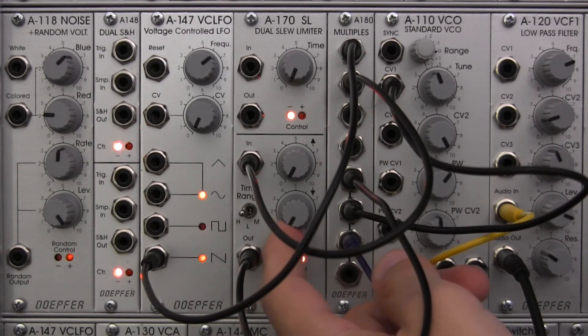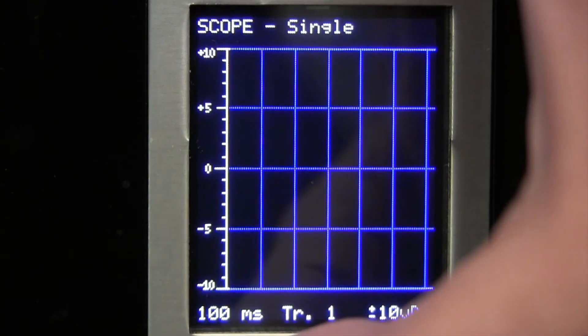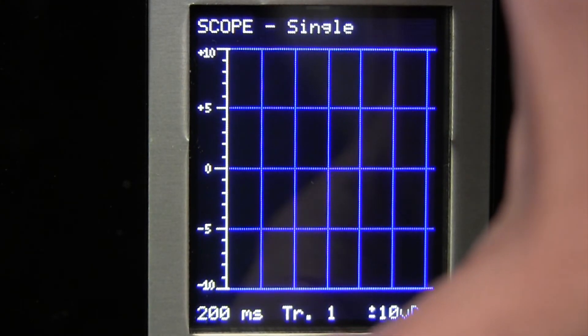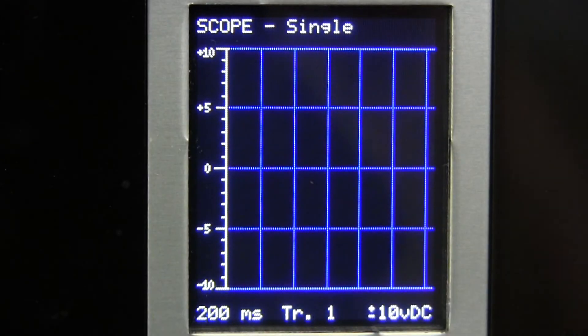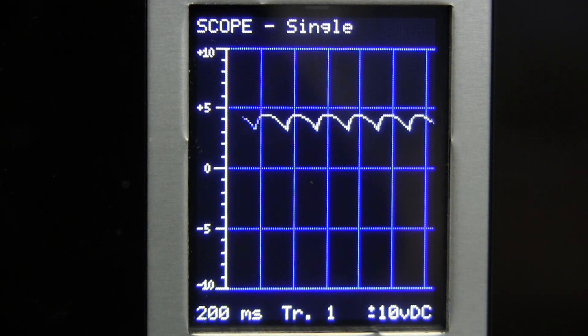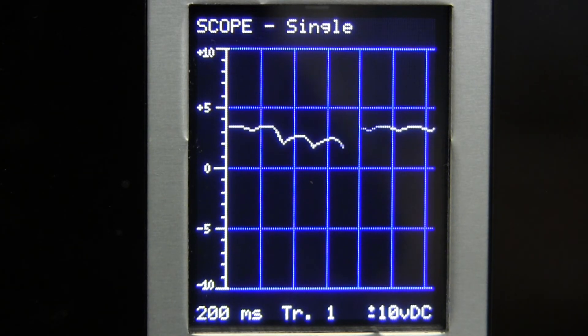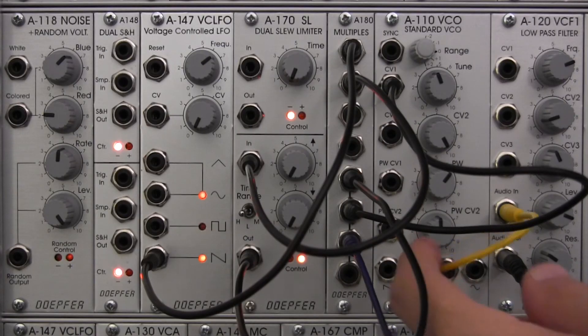Now let's modify it a little bit and shape it. It can be really hard to see on this — let me zoom back out on my oscilloscope to see if we can get a better view. Now that's a relatively slow signal. There we go, that's a nice little curve. I'm going to bring up my fall time a little more, and there we are back to square one.